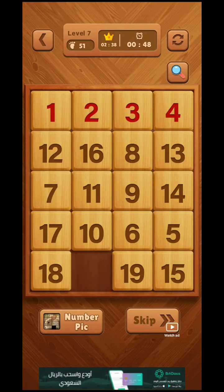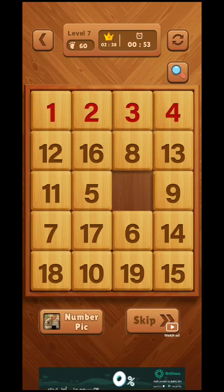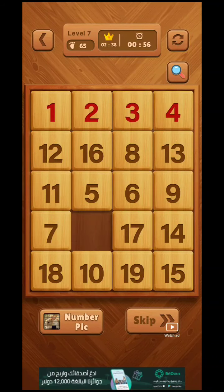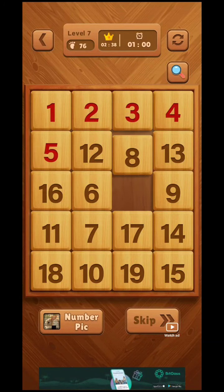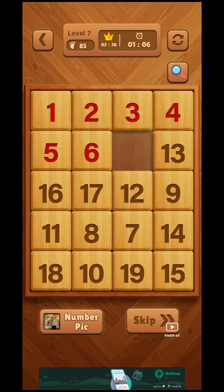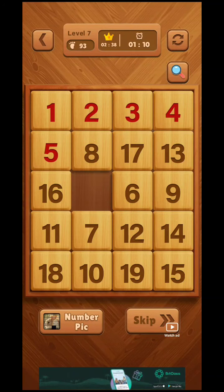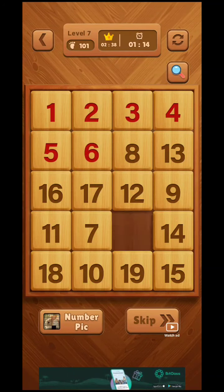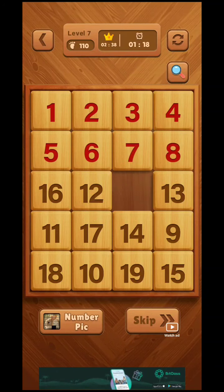Now follow the same rule for the second row. We have to place five, six, seven, and eight in the right place. We can place them easily — we place five, we place six, and now we place seven at the right place. Seven and eight is already in the right place.